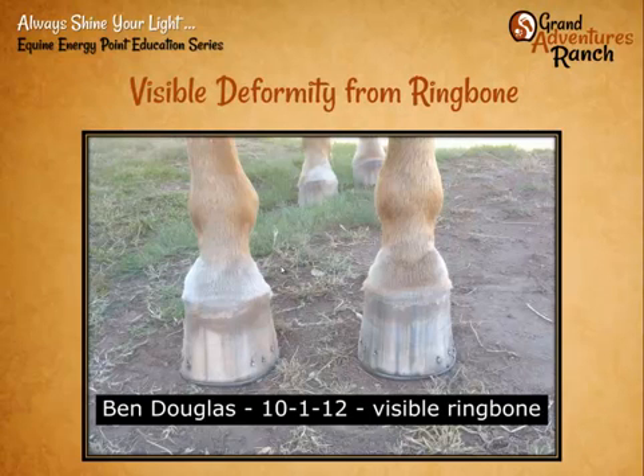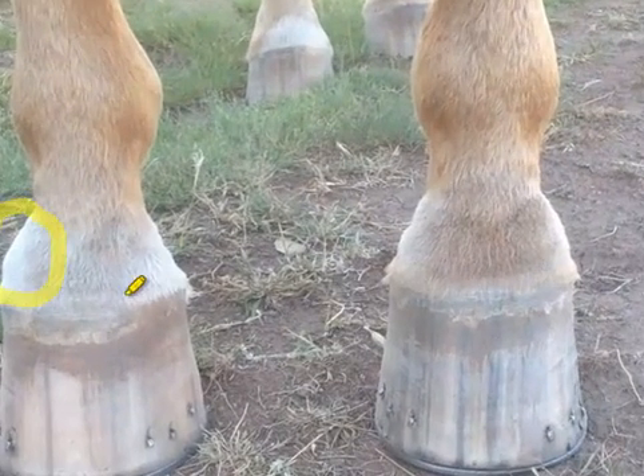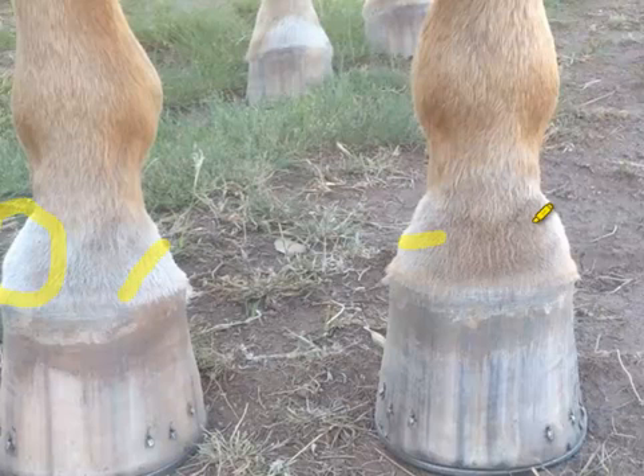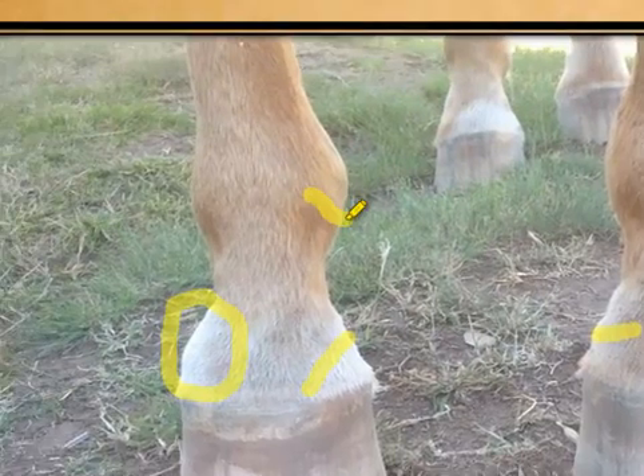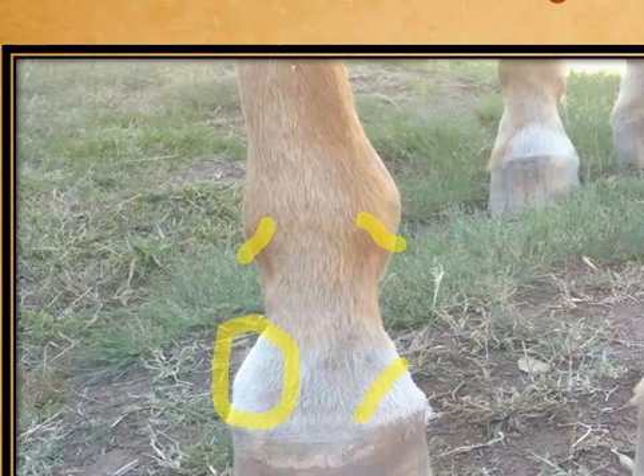We actually saw him about a month before, and the legs were even more inflamed. Our first good picture is from October 1st last year, and you can see he is significantly deformed. There's a ridge visible on both legs, plus some up under both ankles — you could see this from 10 to 15 feet away. When you went in to palpate, it was very, very hard. Significant. And he was limping distinctly.